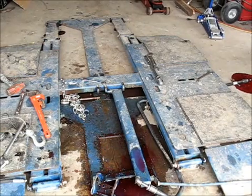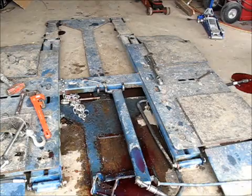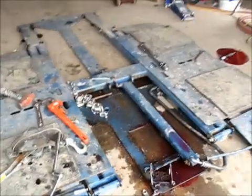Once I get new seals in this thing and new lines and stop this thing from bleeding, I can clean all this mess up here. That'll be good.